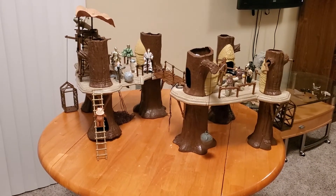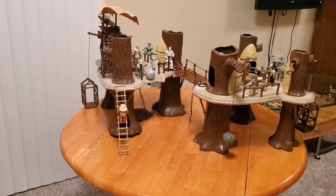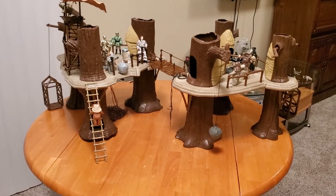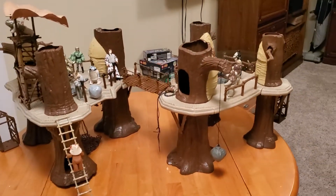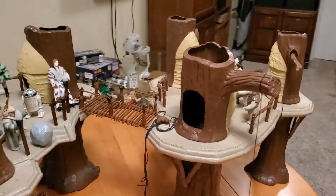Hello, this is Jim Kelsey and the purpose of this video is to show you a custom Ewok village that I have created, which is the one on the left. If you're not familiar with the vintage 1983 Kenner version, let me go around and show you what that looks like so you can compare the features yourself.